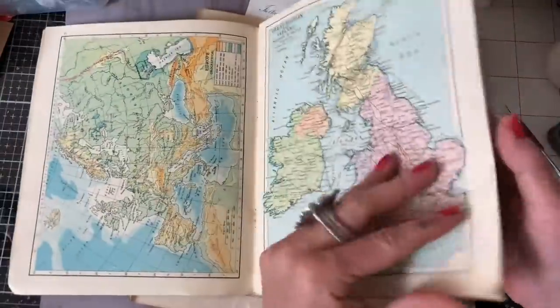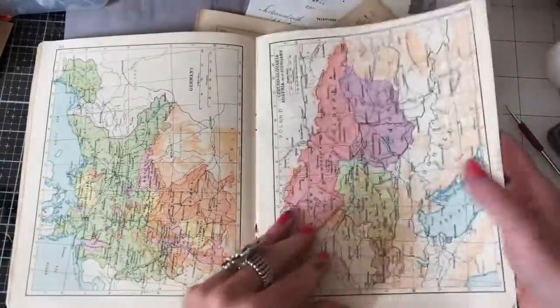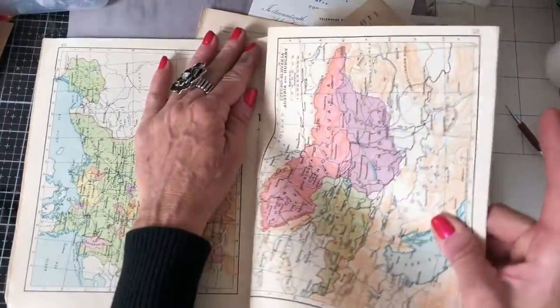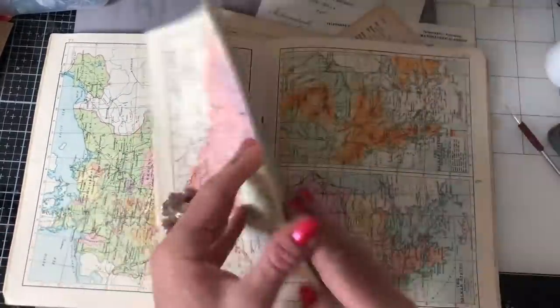I did talk about it in the video where I showed my recent haul. I don't generally use atlas pages that much. I often struggle with them because the colours and things - I find them quite hard to use. But yeah, I want to be brave and I want to try and use some.